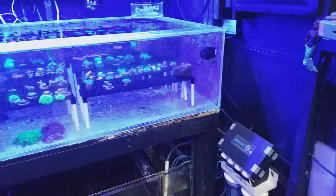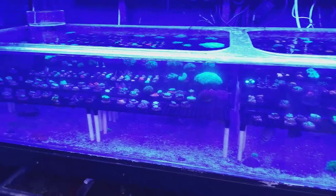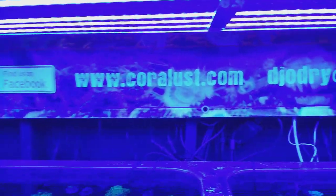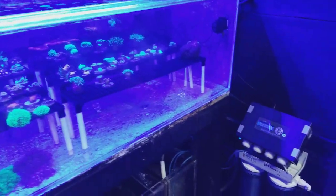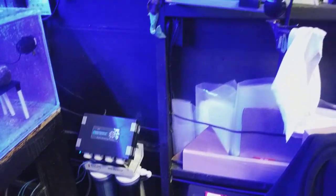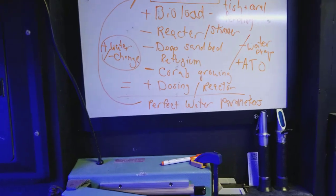I am here for all you beginners. I do get a lot of expert reefing guys, but I want to start helping the beginners more. Those of you who are new to this channel and have questions, feel free to ask and I'll do my best to get back to you. One of the things beginners always have questions with is their tank parameters.